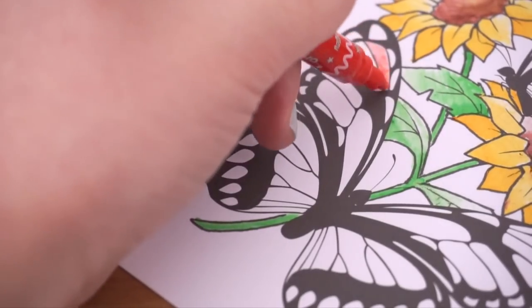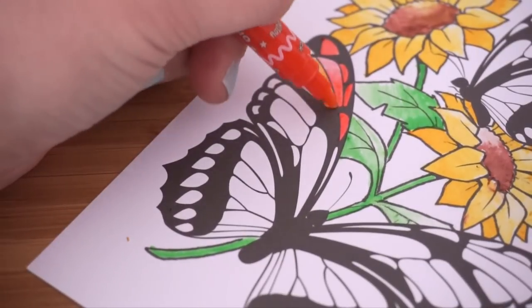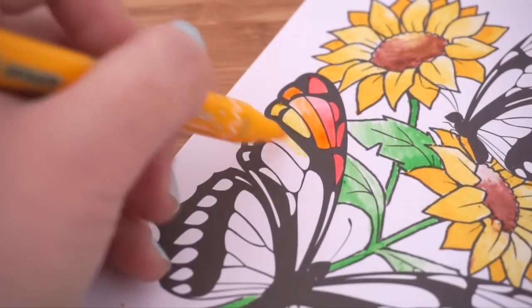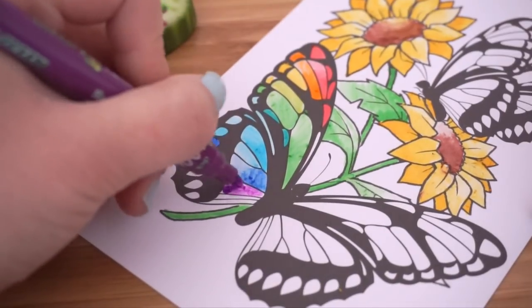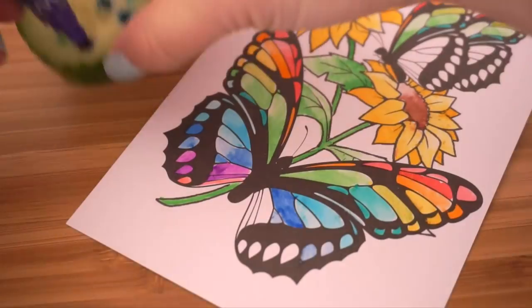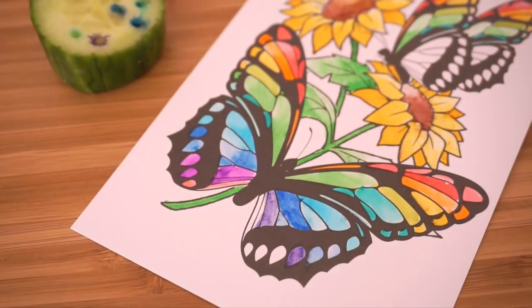However, a problem that came up right away is that it's much harder to create smooth transitions because the tip of the pen seems to dissolve the paper. I kept getting these stringy bits, which were really annoying — I'm not sure if that's because the ink is water-based rather than alcohol-based, or whether it's just the cheap material on the pen nib ripping up the paper. This means you can only add one layer of color and you can't really go back to correct any mistakes.